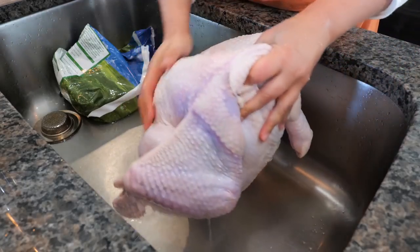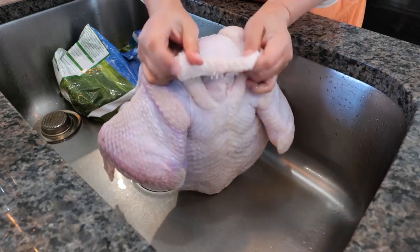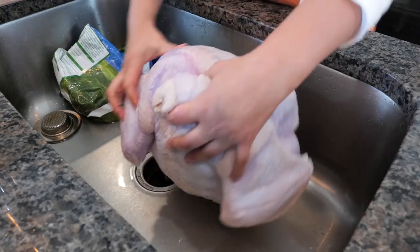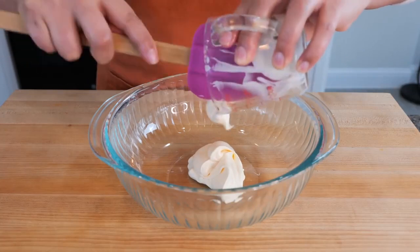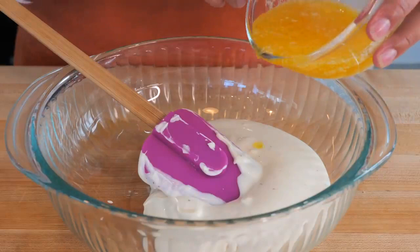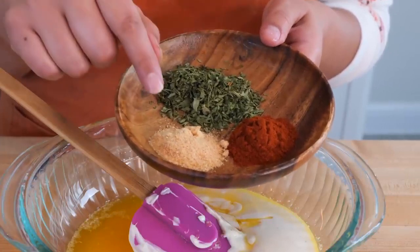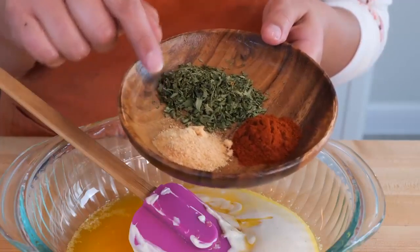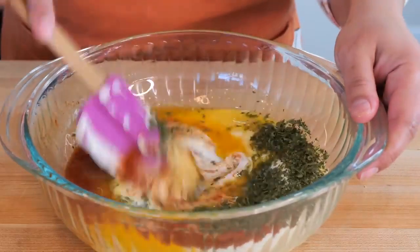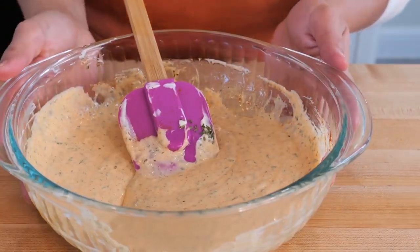Now I'm just going to make sure to drain any water left in the crevice and place this on a safe poultry cutting board. To your bowl you want to add half a cup of mayonnaise, half a cup of ranch dressing, and half a cup of melted butter. For our seasonings we have half a cup of paprika, half a tablespoon of garlic powder, and one tablespoon of parsley. Combine all your ingredients and set it to the side.